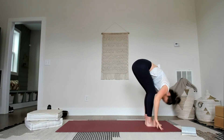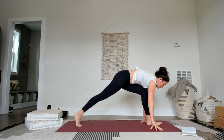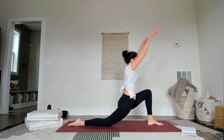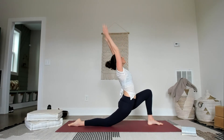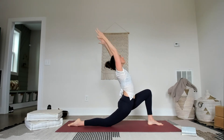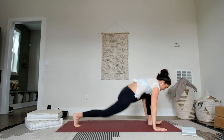Exhale, fold it down and over. Inhale halfway, lengthen. Exhale, right foot goes way, way back. Nice low lunge, drop the right knee down, uncurl the toe. Inhale, sweep the arms up. Lean back, look up. Press into the earth and feel that extension as you reach. Breath here, breath out. Step back — high plank.